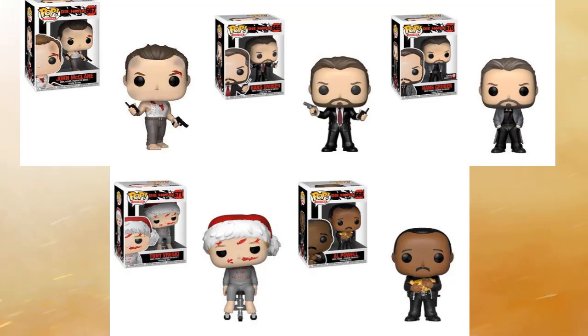Right next to him on the top right hand side we have Hans. He's got a suit on and he looks great. He played a really good bad guy and his character is very sharp — well-dressed, great hair. Loved his character in the movie.